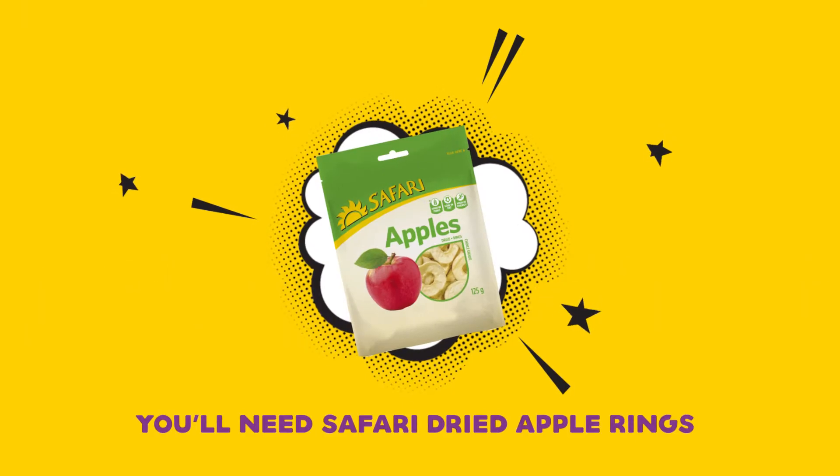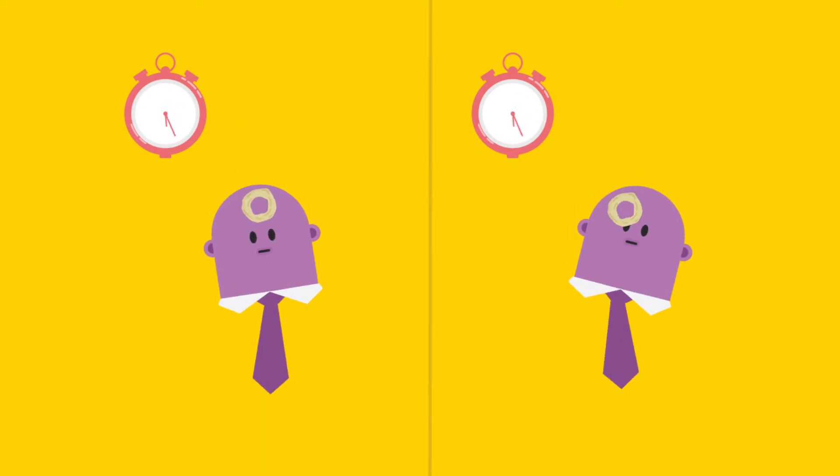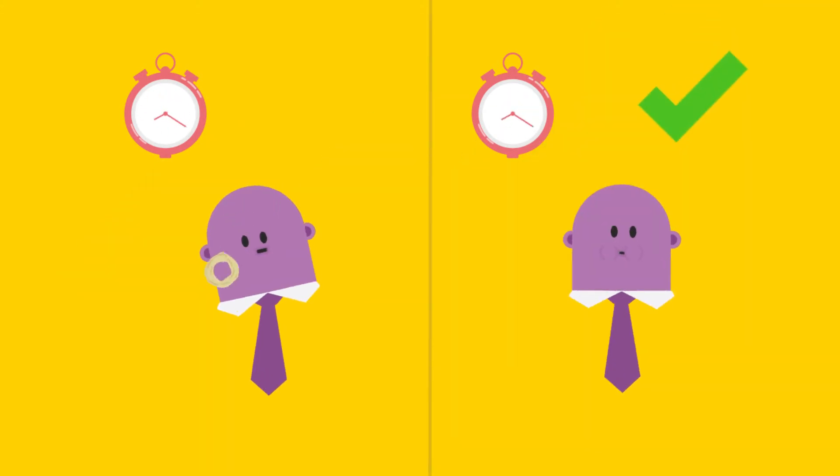They're soft, chewy and oh so tasty. Get the apple ring from your forehead to your mouth without using your hands. Fastest time wins. Drop the ring and you're out!